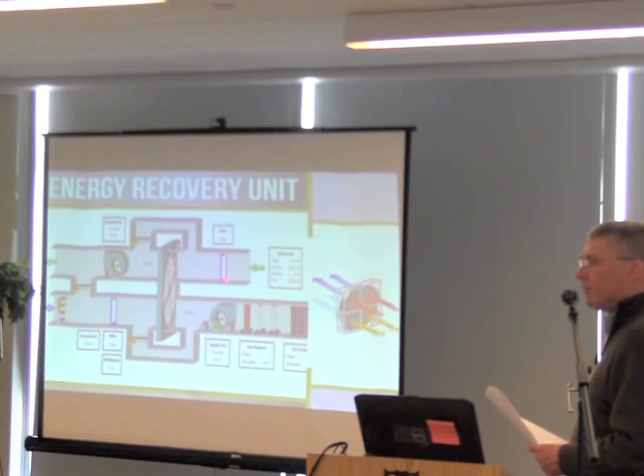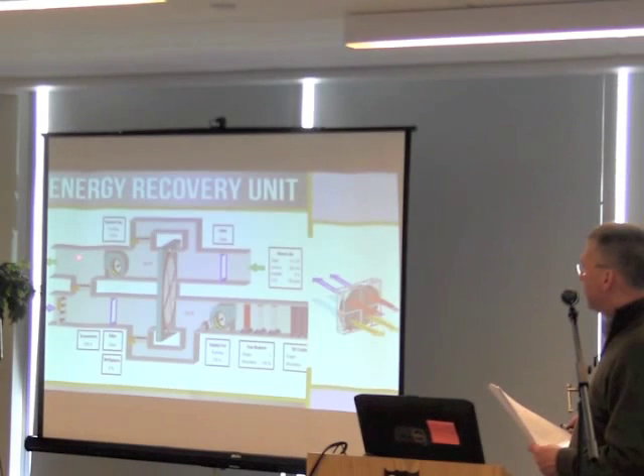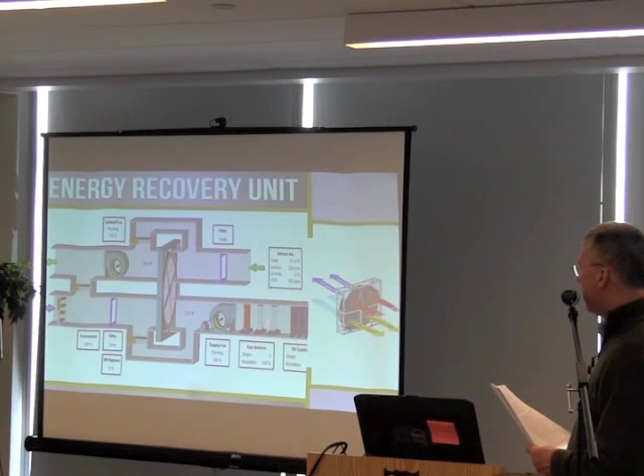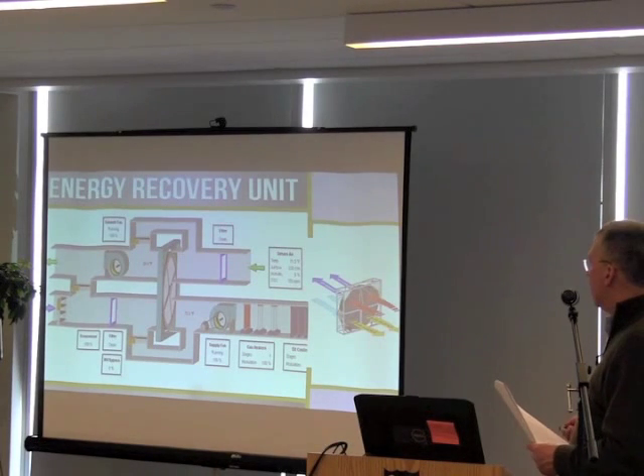Here's your return air coming back from the building. It goes through a filter to protect the heat wheel, goes through the heat wheel, and then that air gets exhausted out. Here's your outside air coming in through a filter, through the heat wheel, and then back out to the space.